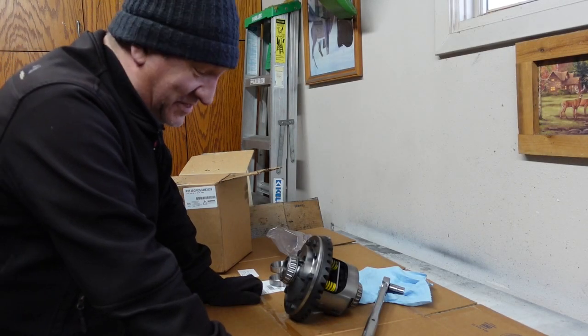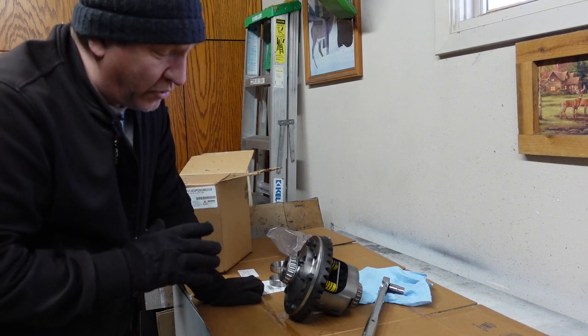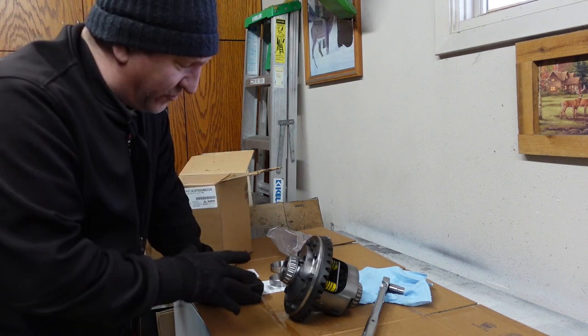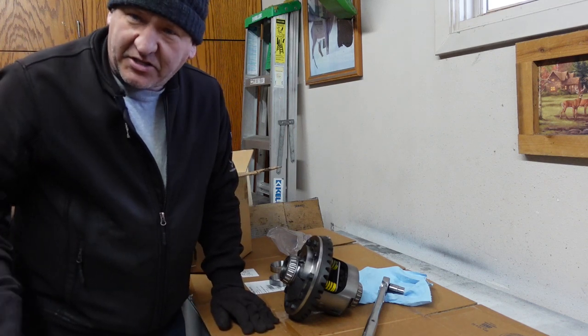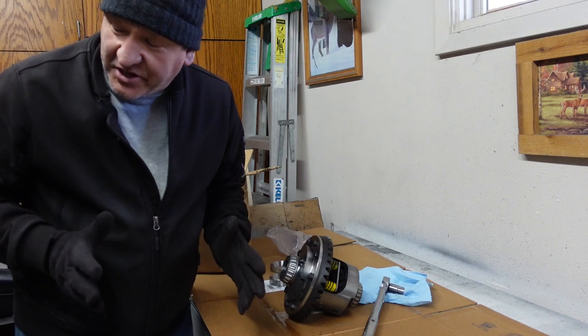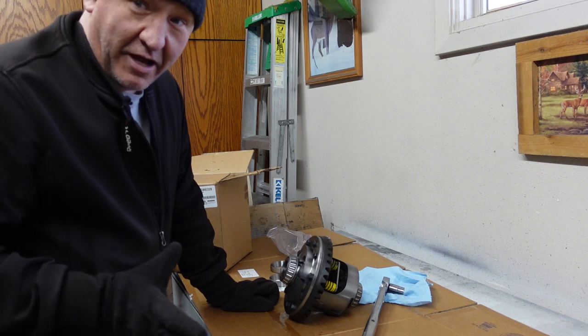It's been forever since I've been out in the garage, at least it feels like it. I've got the heater running, so I apologize for the background noise. I've got my differential carrier. I'm going to try to get this installed today — at least make sure I have enough washers and everything to get the backlash set properly. Maybe check our pattern, maybe get it installed. We'll see how far we get.